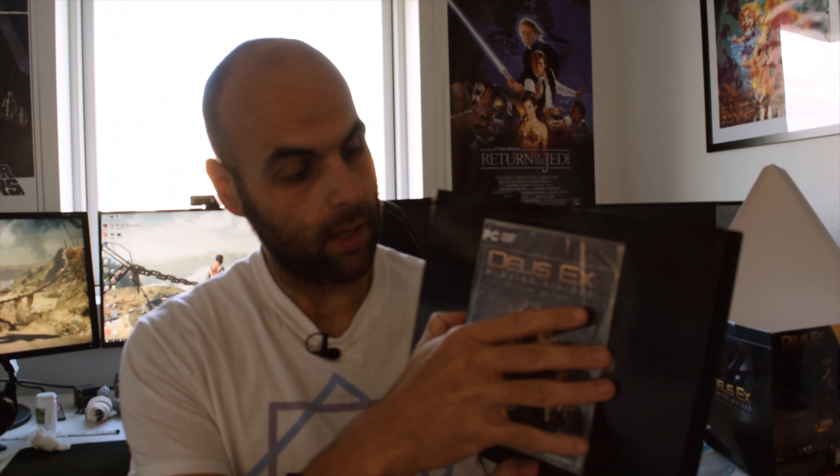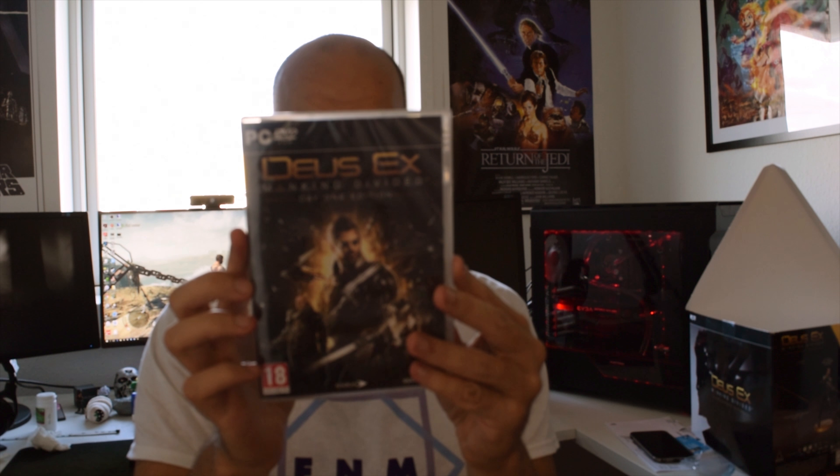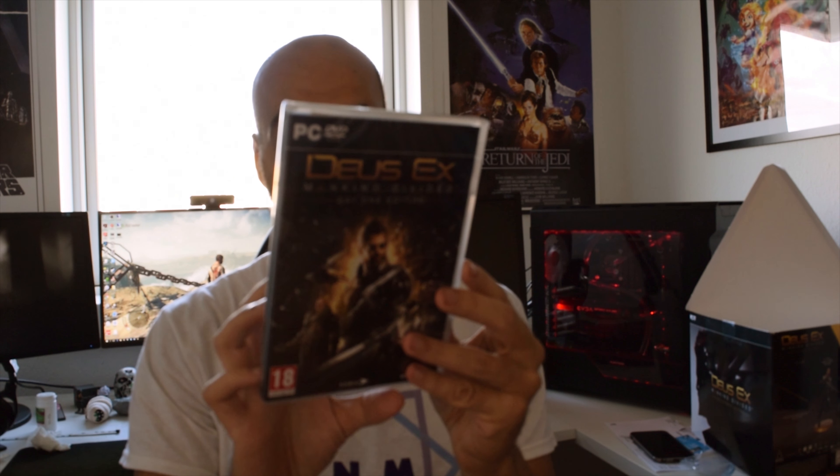Now let's look at the game itself — the second most important part. We have the game here; there's probably a key inside, which we all love. This is the day one edition. We have info on who is behind it and some good detail on the system requirements.